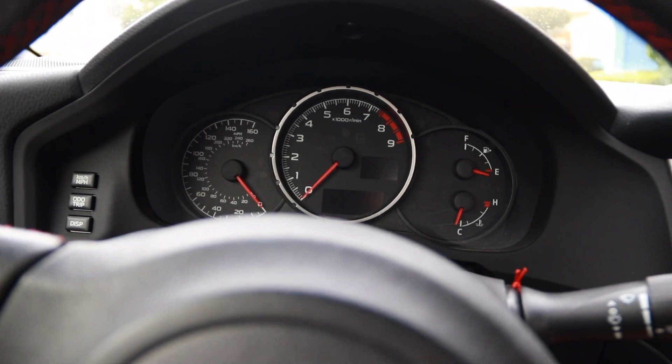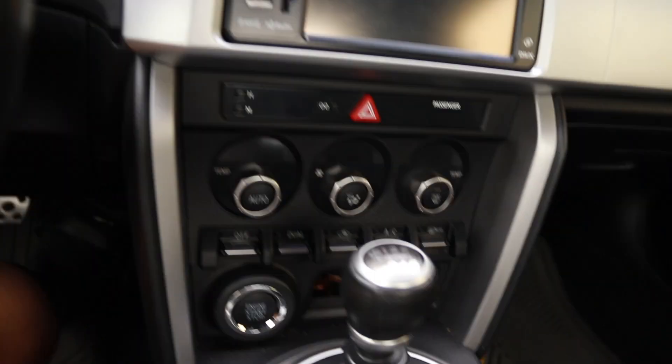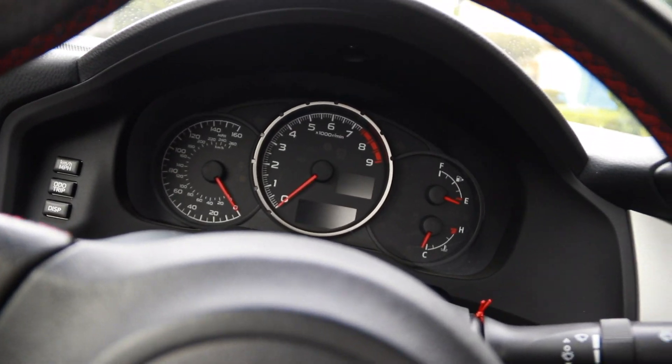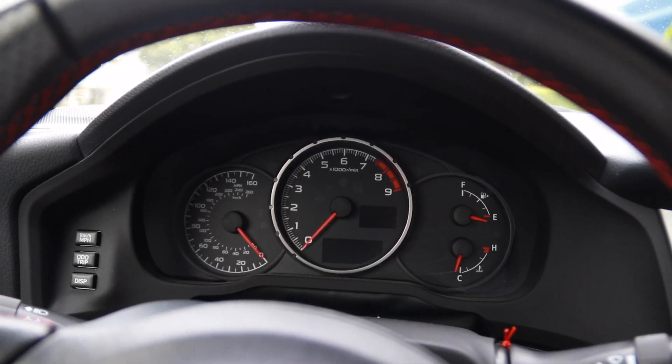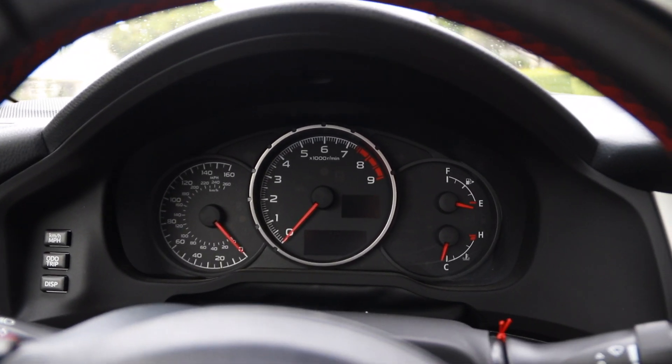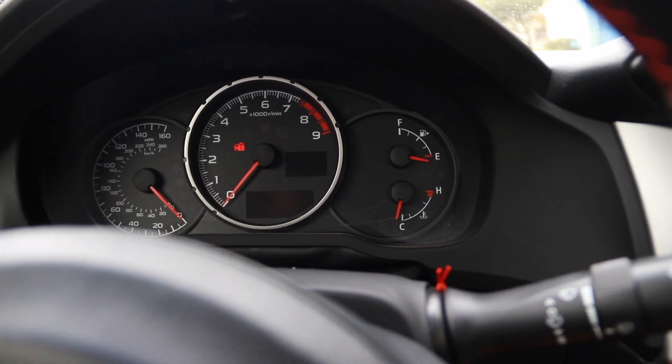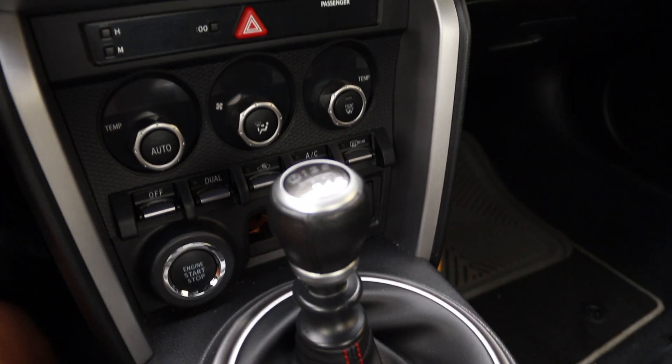Good afternoon guys, how's it going? I am making part two of how to drive a stick shift car. Today we're going to learn how to get into first gear — and that can mean many things, just kidding. We're going to learn how to get into first gear on a stick shift car by using the clutch pedal and the gas pedal.